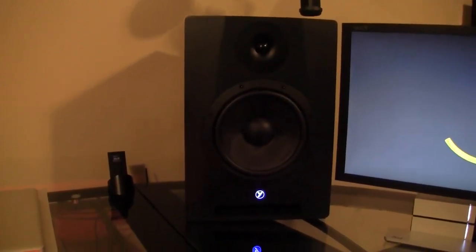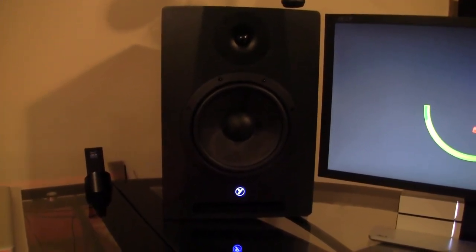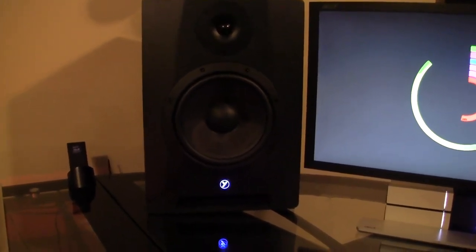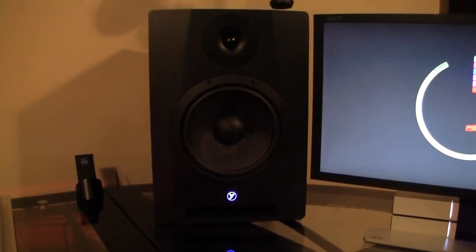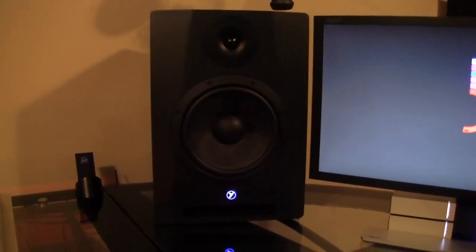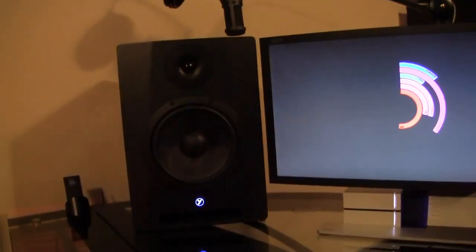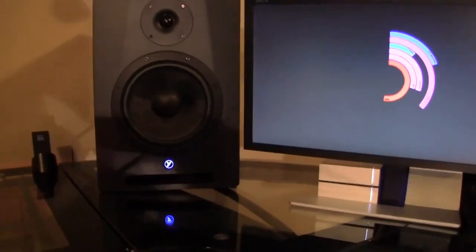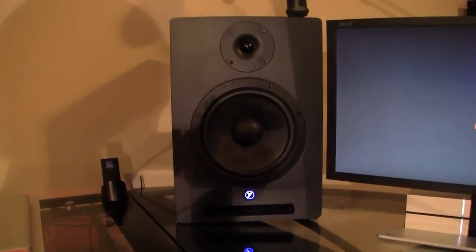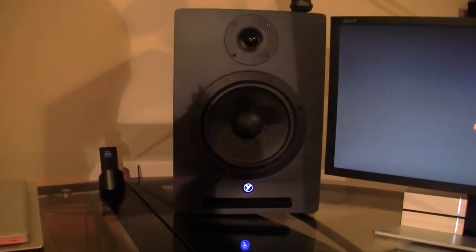Over here I've got my left-hand side studio monitor. This is a Yorksville 8-inch monitor and they are amazing, especially compared to the KRKs. If you follow me on Facebook — link is in the video description — you'll notice I bought the KRKs before, and compared to these they just don't match up at all. For the same price, these sound so much better. These sound amazing especially paired up with the Scarlett 2 and the KRK subwoofer. KRKs do make amazing subwoofers though, so that's why I went with the KRK instead of Yorksville.